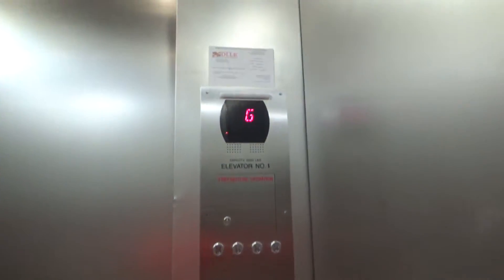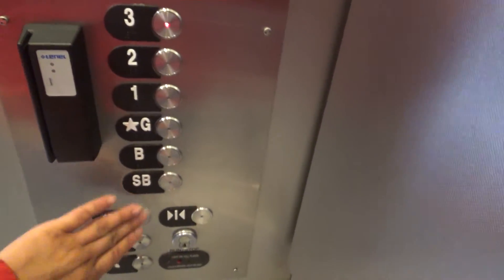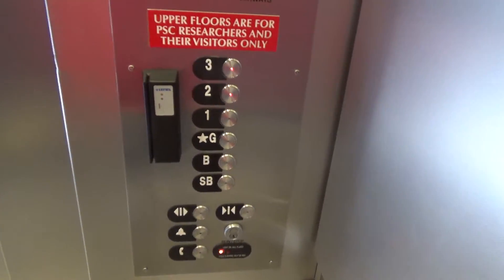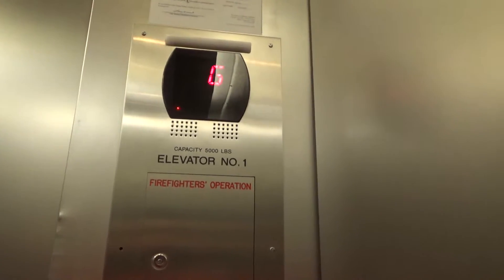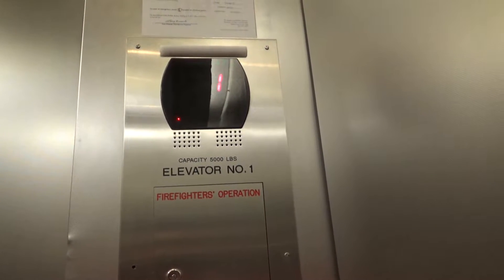We're stopping. Turn around. Which floor? Two. This room will work because people have vendor access here. You'll see signs that say the upper floors are only for people who are doing physical research. Thank you.